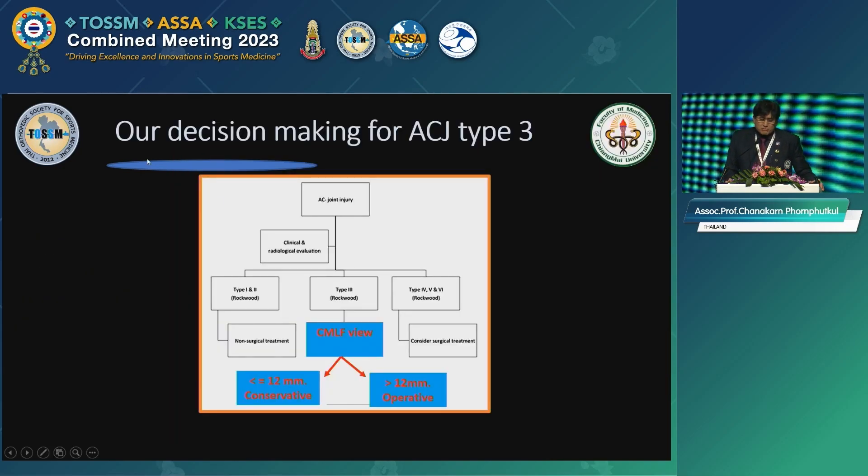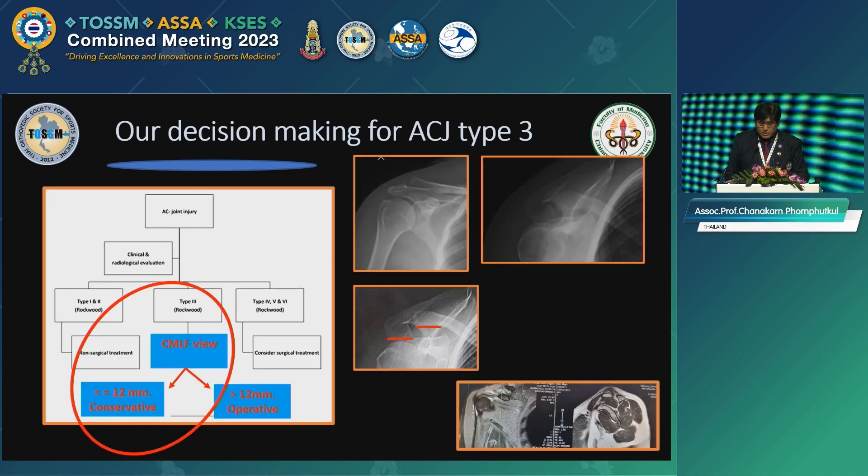So our decision-making for AC joint injury — I modified the Rockwood classification slightly. If you see Rockwood Type 3, I recommend doing the Chiang Mai Lean Forward view. If displacement is less than 12 millimeters, you can try conservative treatment — that's okay. If more than 12 millimeters and the patient is very active, I recommend surgery.